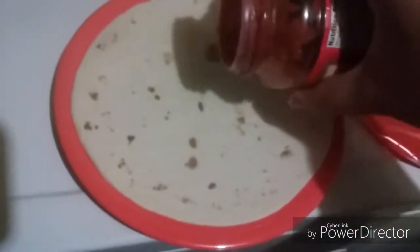Let me press pause for a minute. Okay, I got the tortilla out of the bag and put it on the plate. Now it's time for sauce. I feel like I spread it. I look like a good chef. I'm not lying.